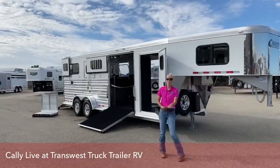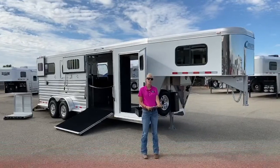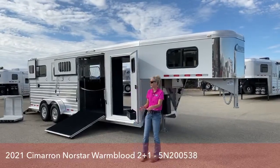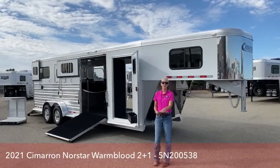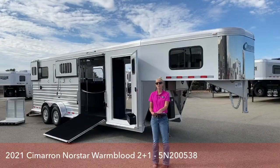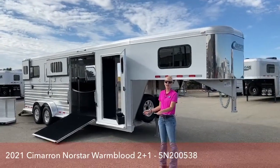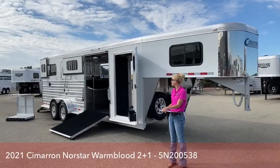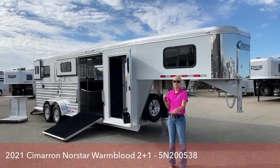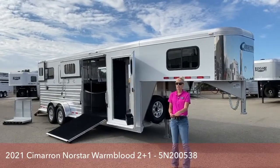Good morning and welcome to TransWest Truck Trailer RV of Frederick. My name is Callie Say and today we're going to be going through our 2021 Cimarron North Star 2 Plus 1. We are located about 30 minutes north of Denver off of I-25, really convenient to get to. This is my favorite trailer — I will sell this one time and time again because it is set up to be so usable, so interchangeable, and it's a really great high quality trailer.